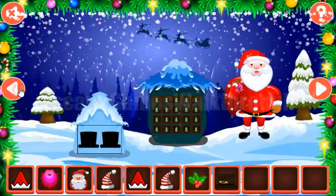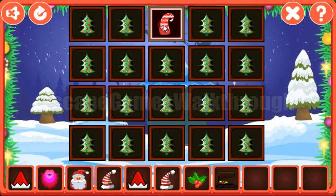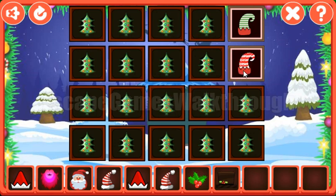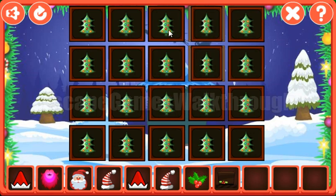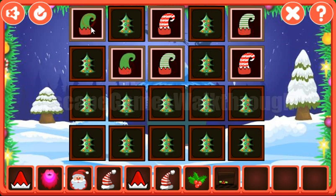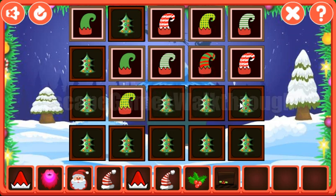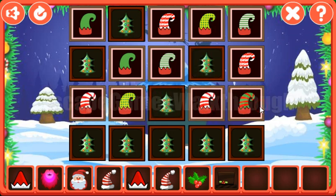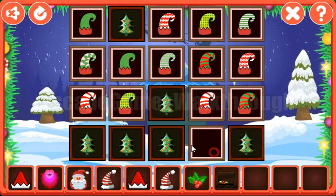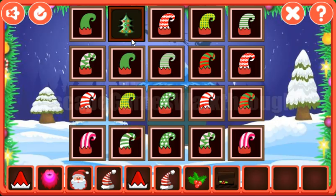We've got the top head. Going to the left, here we can play this memory game and find pairs for the different elf caps. The first pair we have found, the second, the third. So it's done.